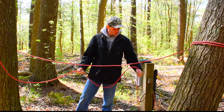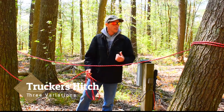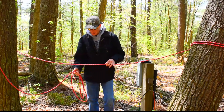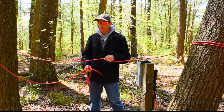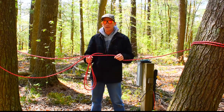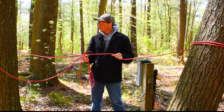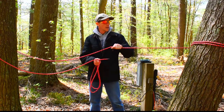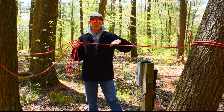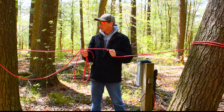Alright, today I'm going to show you the Trucker's Hitch. This is a very, very versatile knot setup to use. It's great for cinching down loads, like if you have something in the back of your pickup truck or trailer, and it's also great if you're running a line for a tarp or setting up a tent. This is a very versatile system.